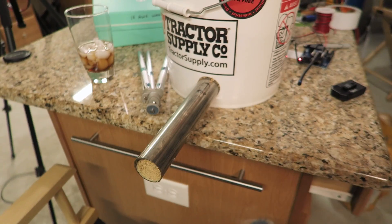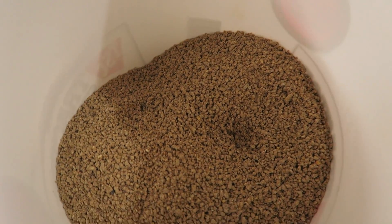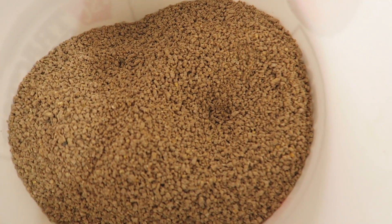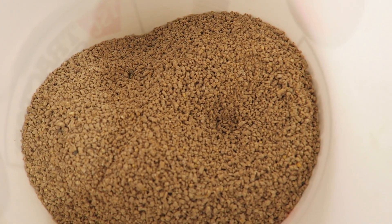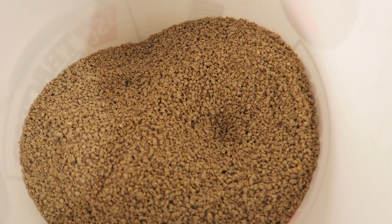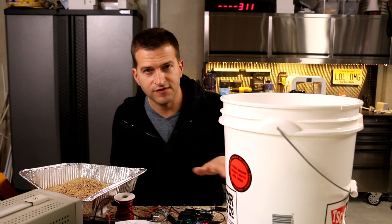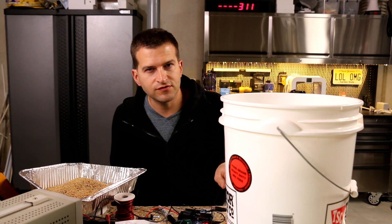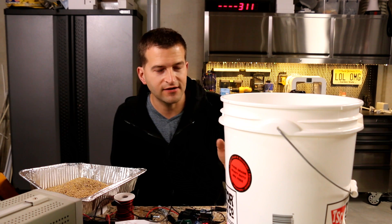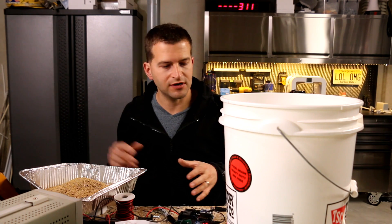That's pretty much it for this video — I just wanted to check the hardware and make sure I was going the right route. One concern: you can see these cavities forming in the feed. I'm going to run this a few more times to see if that's a recurring issue, because I'm worried it'll create a hollow spot while the bucket is still almost full. I may need to add some kind of vibrator to shake the container periodically to knock the feed down.